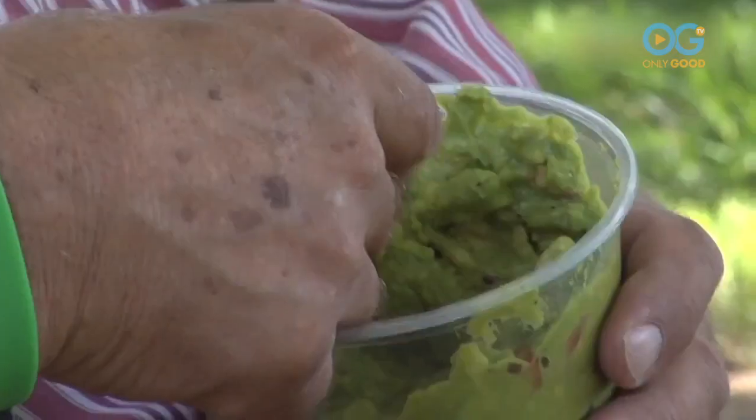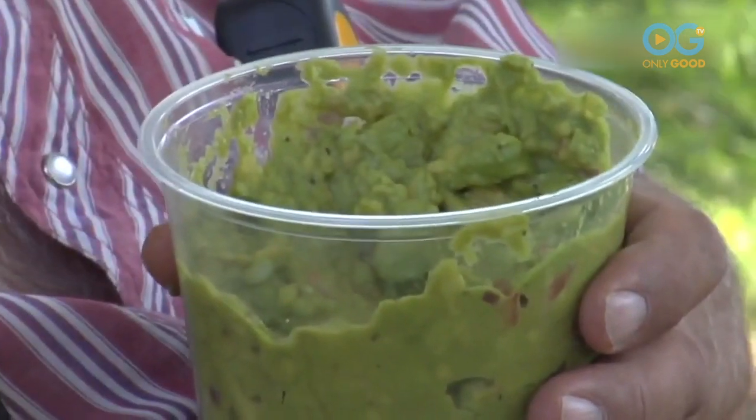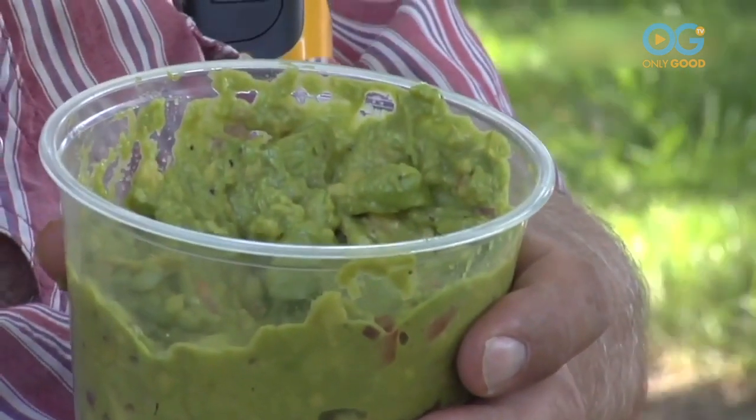Guacamole is a staple in the Mexican food diet. It's simple, straightforward, takes about five minutes if you're good at it, and you'll come up with a product you'll really enjoy.